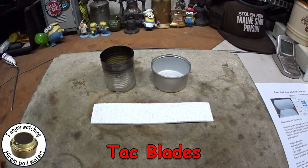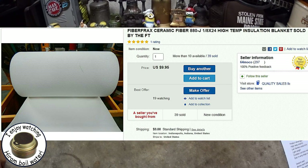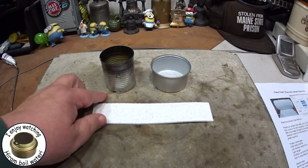Then a couple of days ago, Tack Blades put me on to ceramic fiber wicks. I checked around and couldn't find anybody who carried it, but I did find somebody on eBay. I'll give a link down below. This is called Fiber Frax ceramic fiber 880.